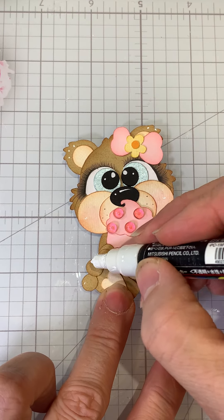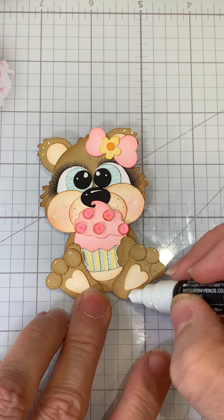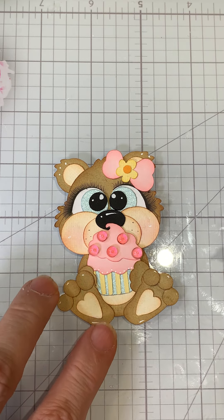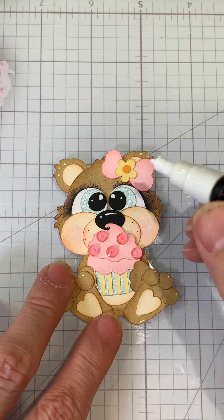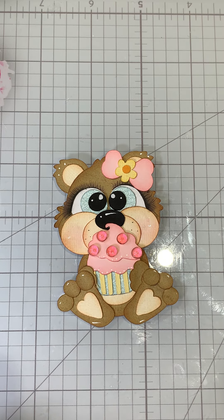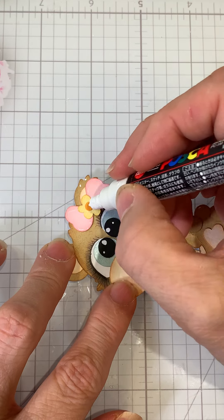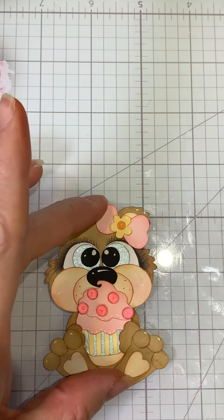Now I can go ahead and add some highlights. I'm just going to add a little to the toes at the top, and you can do the bottom if you want. You could do little teeny dots or a dot and a line. I got some paint on the little dew drop — I can see it right there. And then we'll do her bow and the little flower, and I think that's it.